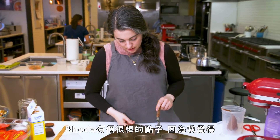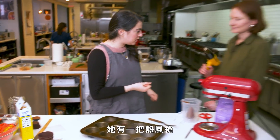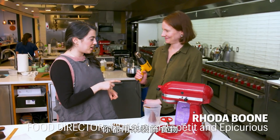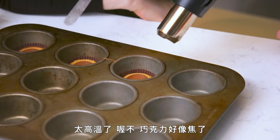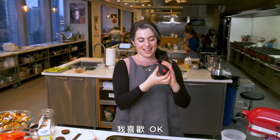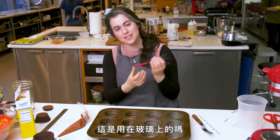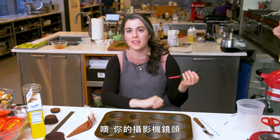Rhoda had a great idea because the canned air is unsafe — she has a heat gun. My favorite tool, from all your food styling. And that's high — now I think the chocolate's burning. This is used for your glasses? It's for the lens, to blow dust off the camera lens.